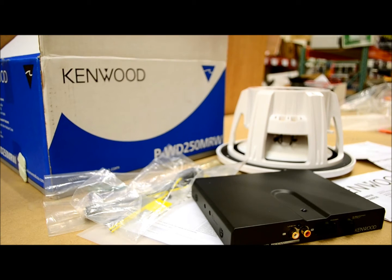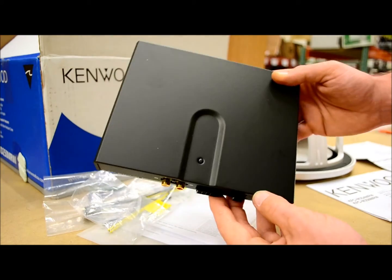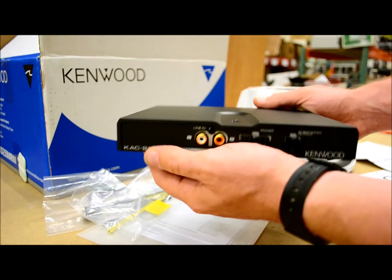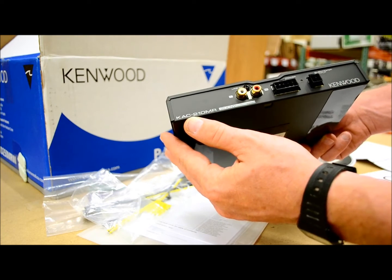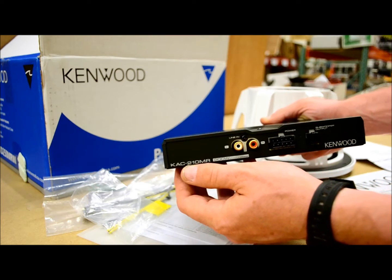So again, it's the P-WD250MRW. Kenwood says this is a 200 watt maximum — note the word maximum — peak output power system. This small amplifier, the KAC-210MR, is very nice and very small. Compare it to my hands — average size. Again, this is 200 watts peak output, not RMS.